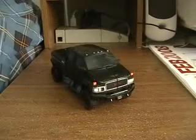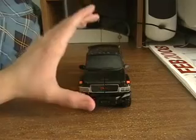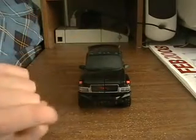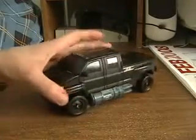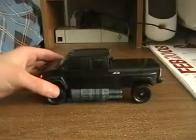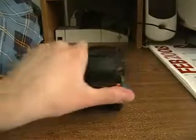So here we have Ironhide. Ironhide is a GMC Topkick pickup truck — not sure of the exact serial number, but we do know it's by GMC, according to the logo right here on the front grill. He appeared in the movie, though at the same time the other Autobots did, so about an hour into the movie. His color scheme is, of course, black, and he has different types of detailing that express different colors.